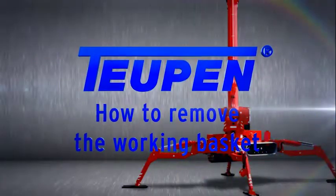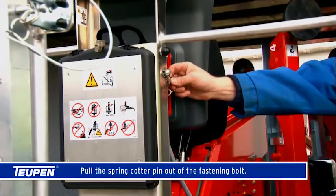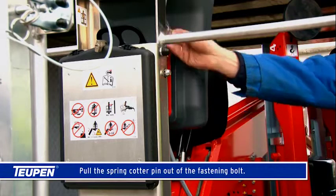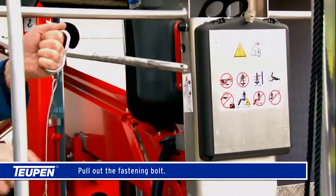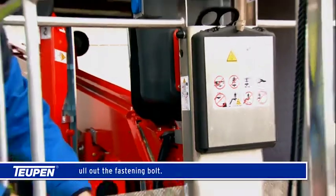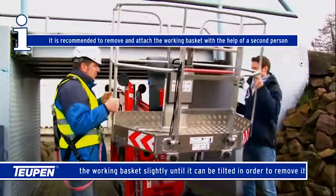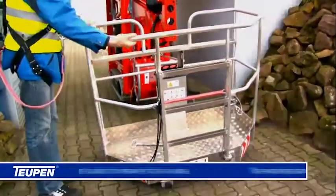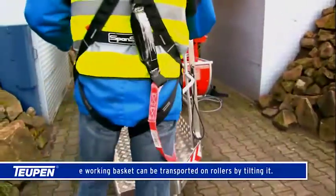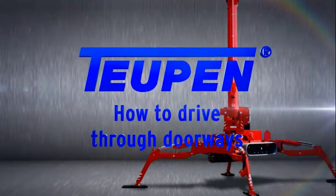How to remove the working basket: pull the spring cotter pin out of the fastening bolt, then pull out the fastening bolt. Lift the working basket slightly until it can be tilted in order to remove it at an angle. The working basket can be transported on rollers by tilting it.